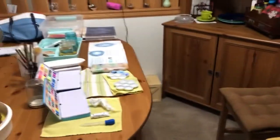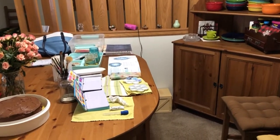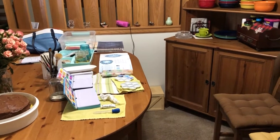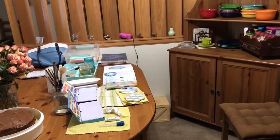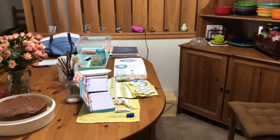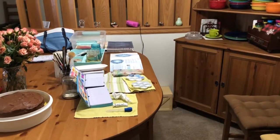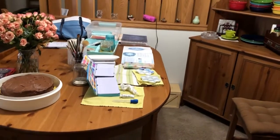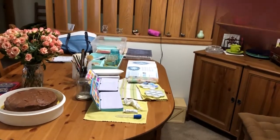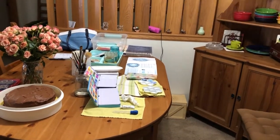This is where I watercolor — on my dining room table. Number one, more room, because my craft room has other stuff and the desk isn't as big, and I don't want to clean it up every time. We don't really eat at our table unless we have guests, so my husband is very nicely letting me leave my mess here. The lighting is good, so it's a good place to watercolor.